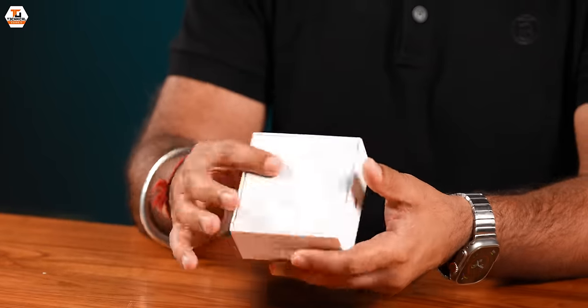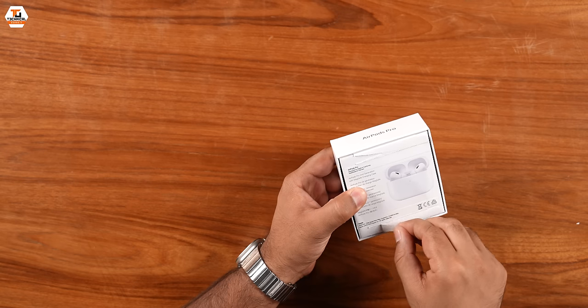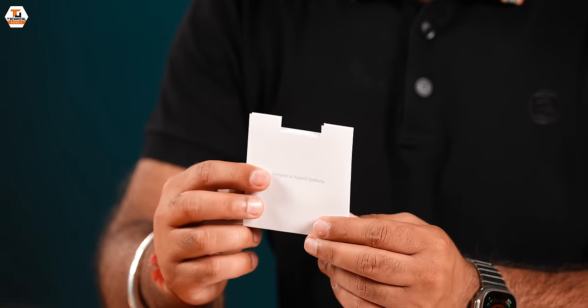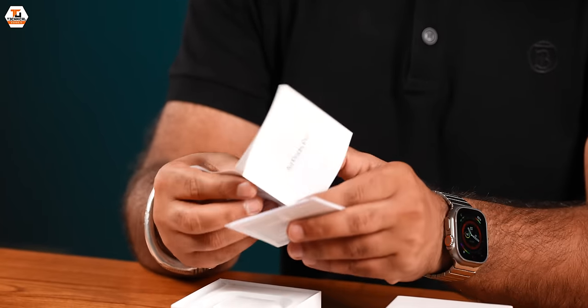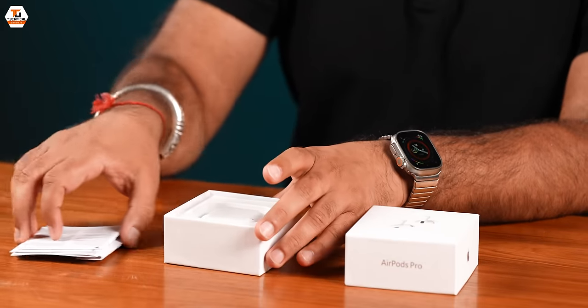So guys, the unboxing experience is — if you look at the box, it's exactly like Apple. This is not good quality. If we open the box, it says designed by Apple in California. You will get the same sections as the original one. Inside, we have a quick guide, almost like the real one. There are also some other booklets, reading materials, etc. Everything looks as if these are normal AirPods.